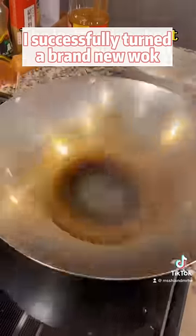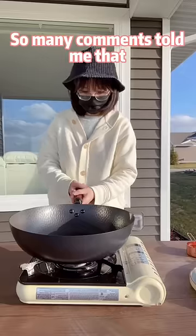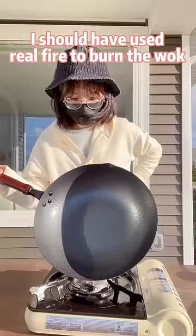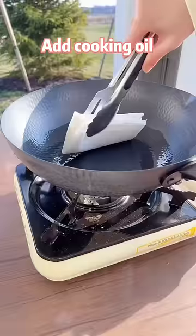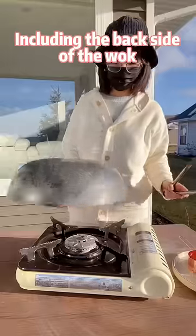Last year, on my first time doing it, I successfully turned a brand new wok into a rusty wok. So many comments told me that I should have used a real fire to burn the wok until smoky in all the positions I can think of. Add cooking oil, rub the oil all the way around, including the back side of the wok.